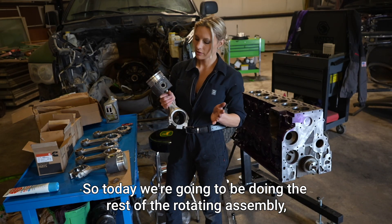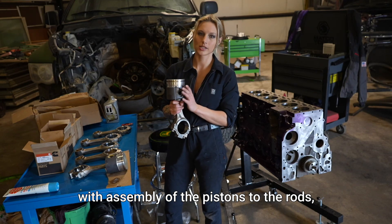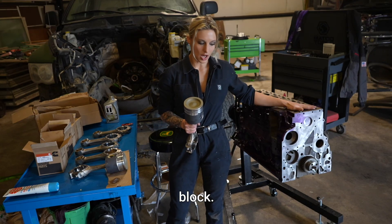Today we're going to be doing the rest of the rotating assembly — assembling the pistons to the rods, installing the rings onto the pistons, and then installing them into the block.